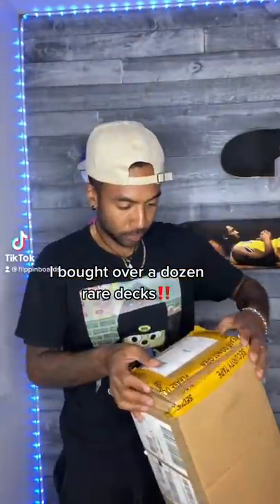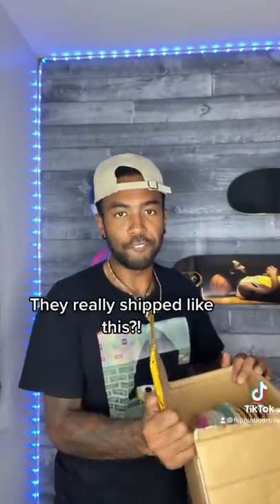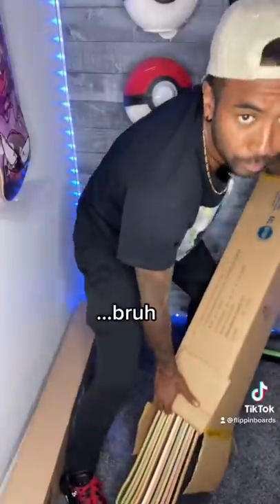Here's the deal — I bought a dozen decks off of someone internationally, and when I opened the box I was shocked, because this person didn't send the decks with any protection. I literally asked him to ship with care.